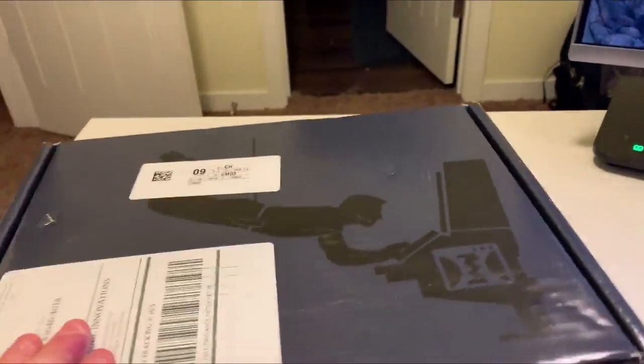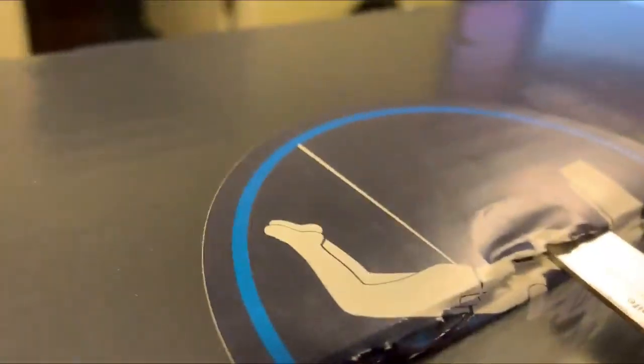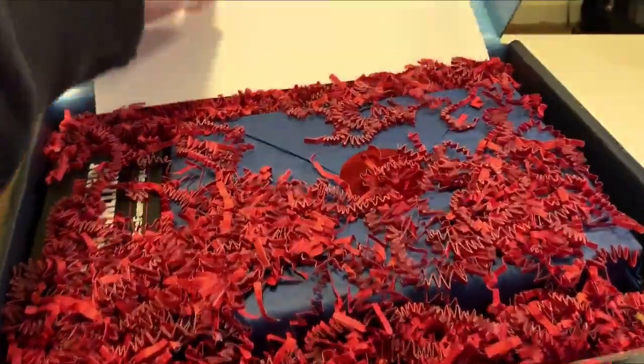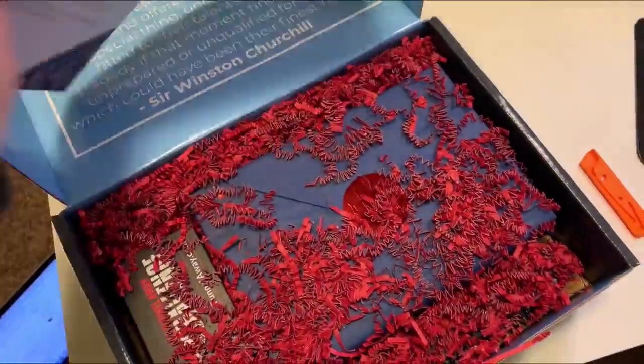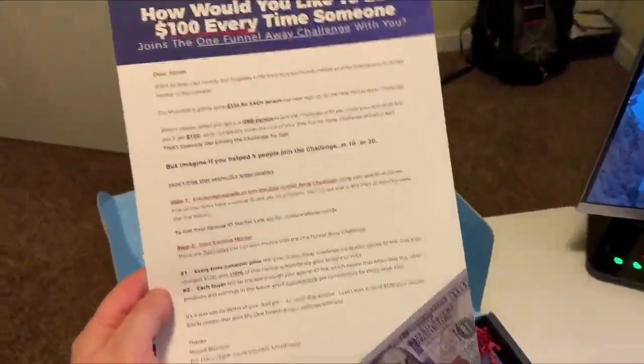Let's break into this thing. I'm not sure if this is the bottom or the top of the box — it's like a little top. Oh my gosh, look at that — it's got confetti! This truly is like Apple-level stuff.